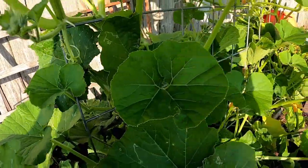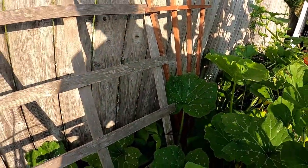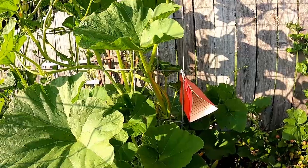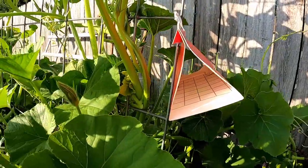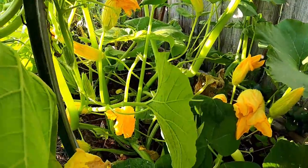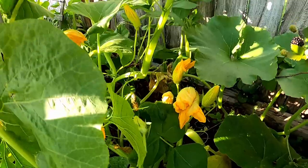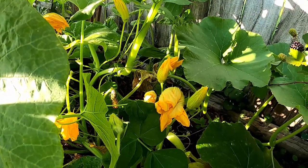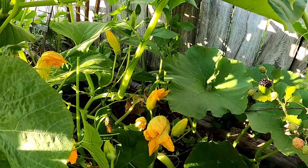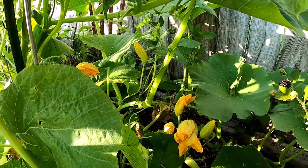I got watermelon growing back there. There's a trap over there — let's see if we got lucky with another squash vine bore. Nothing in that trap. I just got two traps. Hopefully we can avoid these squash vine bores; it's a tough fight. I did spray some neem oil to try to keep them away. It doesn't kill them necessarily, so we'll have to do some BT. I got one spot I want to look at — I think maybe a squash vine bore has come in, so I'm going to see if I can surgically take care of it.